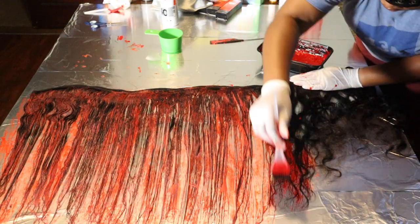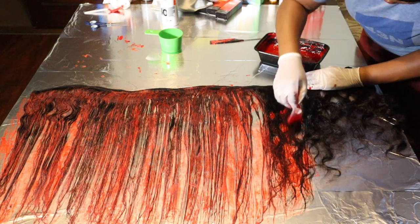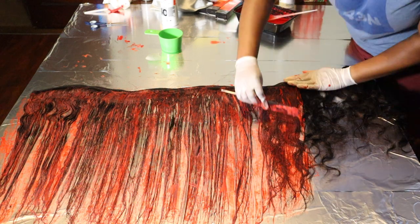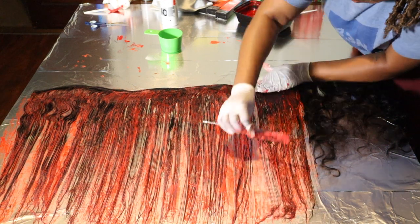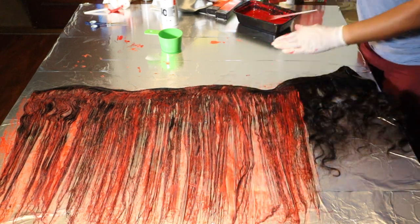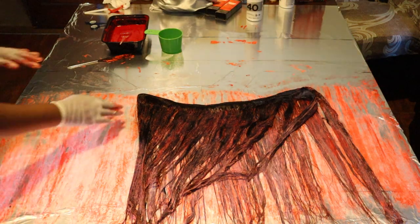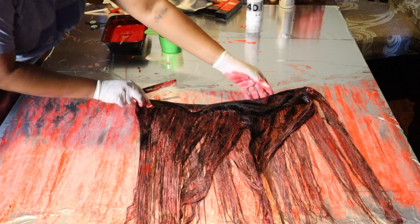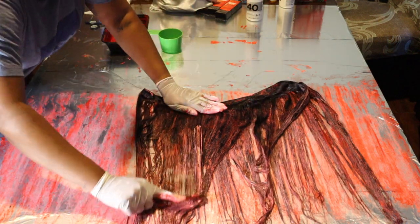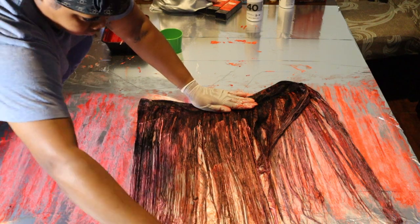You have to do this entire side and then flip it over and do the other side. This is the only bundle I actually did it that way. For the other bundles I literally just folded them in half, poured the product all over, and rubbed it in by hand because it's so much faster. But if this is your first time ever dyeing hair, you definitely want to be precise and make sure you get all of the product on the hair so you don't get any black spots or uneven color.